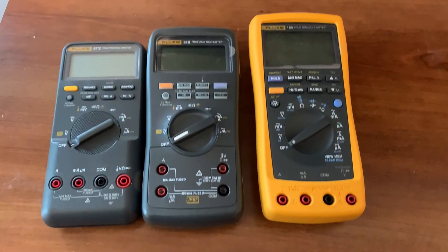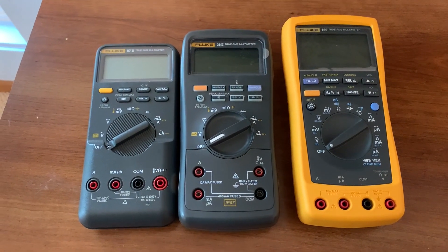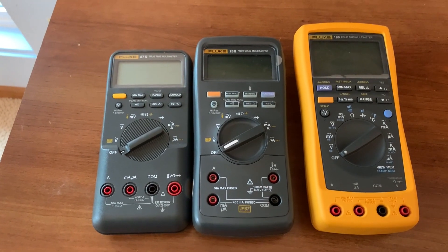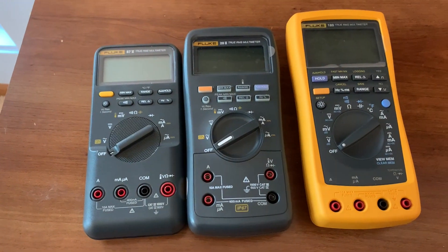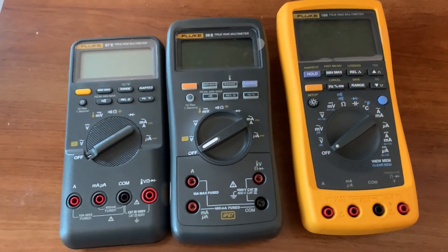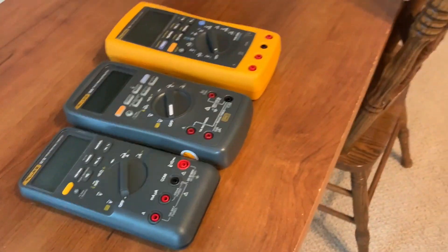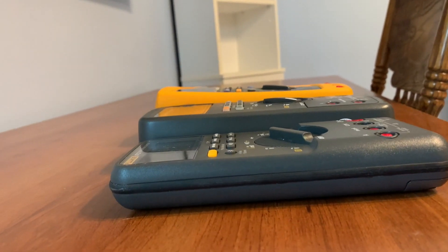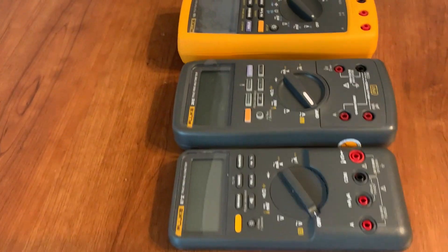I've been asked to compare the sizes of the Fluke 87V, or 87.5, the Fluke 28.2, and the Fluke 189. I don't have my 289 handy, so just say it's bigger than the 189. I'm going to come around this way and get down low so you can see the difference in height as well as the difference in size.